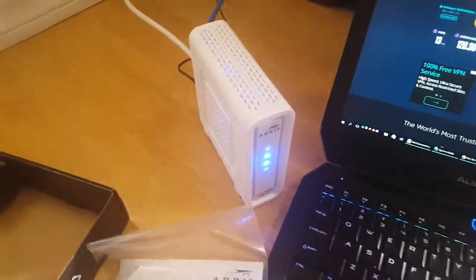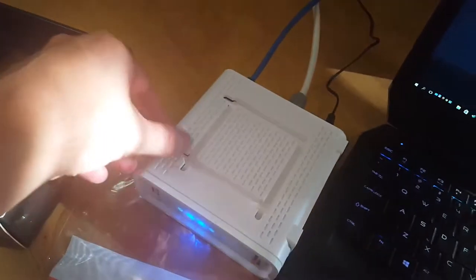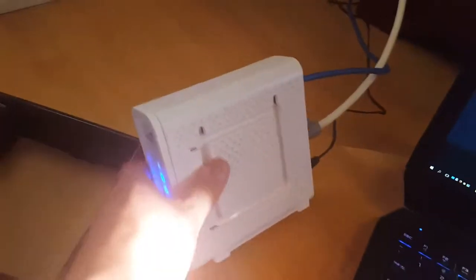Just did the unboxing and successfully connected the modem. Quick impressions: it's super light. It's good that you can keep it vertically like this, and also there are additional hooks so you can even put it on the wall — like this, or that way. You have the options.